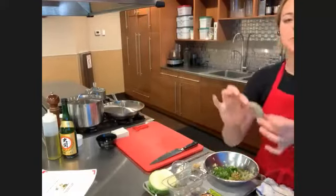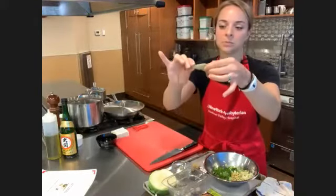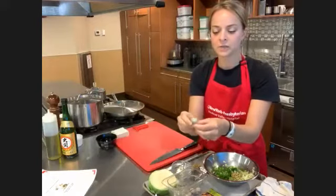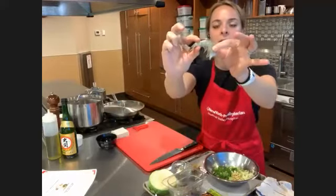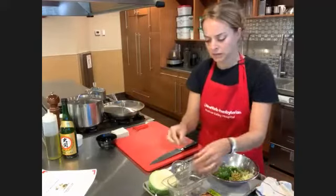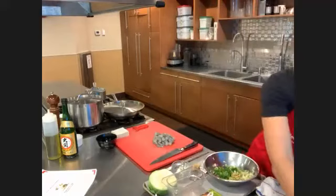I noticed a price difference in the store between the fresh shrimp that were peeled and the ones that were not. I bought the unpeeled ones to show you how to peel them, since they're a little cheaper. You squeeze the tail and pull off, then go underneath where the little legs are and take it off like it's wearing a jacket. I'll do that once more — pinch right above the tail, pinch and pull to get rid of a large piece of the shell, then peel like it's wearing a jacket.